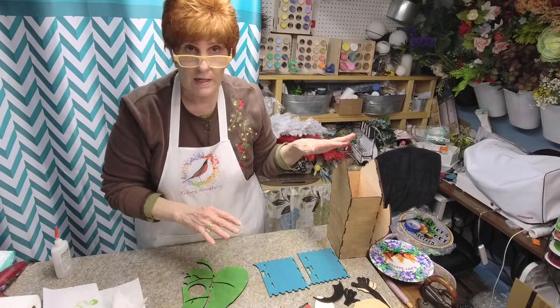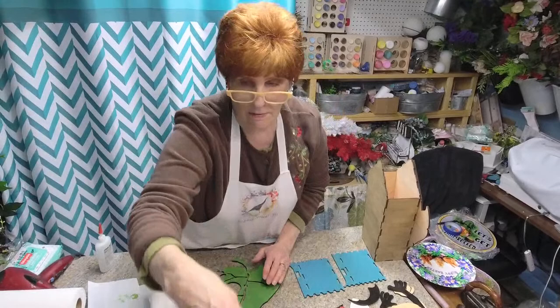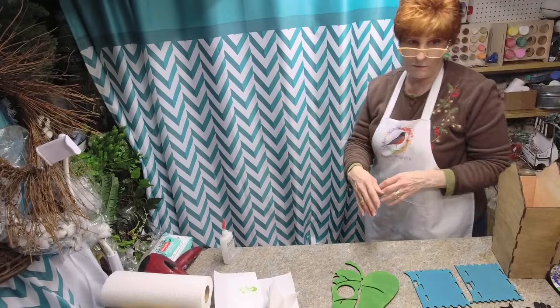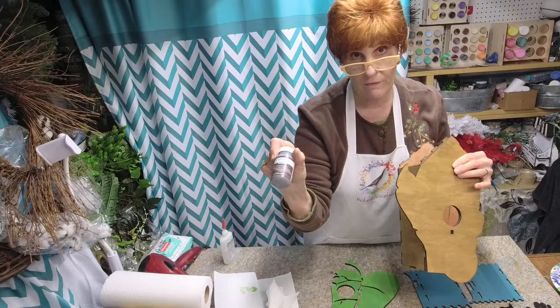So this is our new birdhouse. I already took a small video of the pieces and which ones you paint. What I did was I took a video of which pieces you paint - front or back, whatever. So this is our house. I already put the birdhouse together and I already stained it with our Waverly Antique Wax.